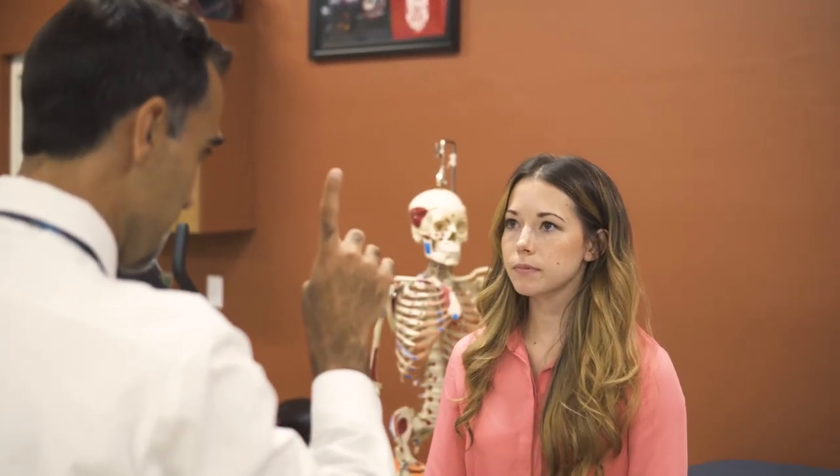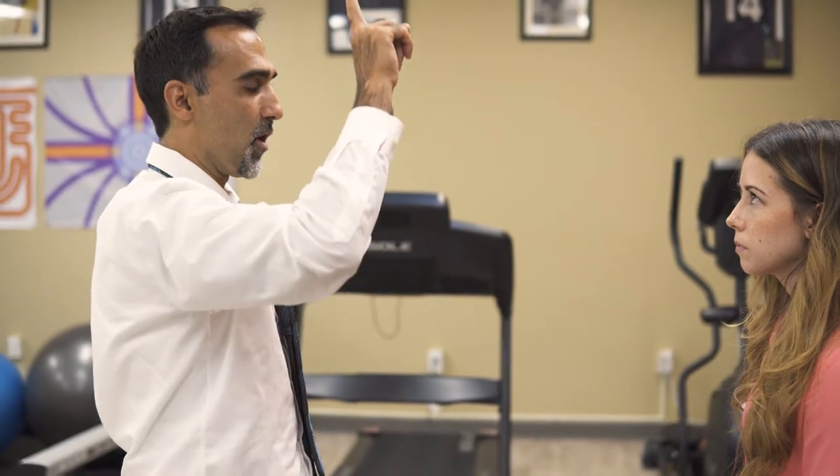I'm going to start with just the smooth pursuits component. I'm going to have her follow my finger and I'm going to move relatively slow so I can really see to what degree she is able to maintain smooth pursuits. She does a really good job. It's very important as I go to the end ranges that I hold it for a couple seconds to rule out any possible nystagmus beats that she's having.